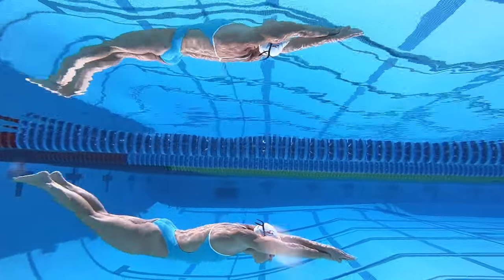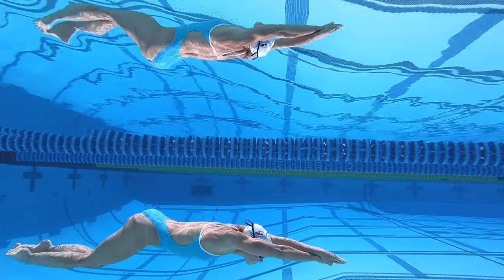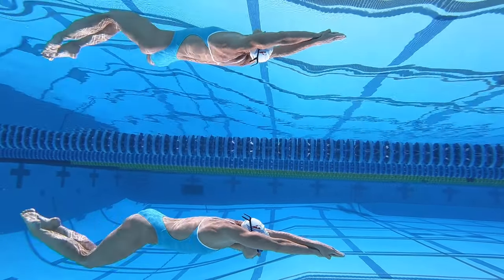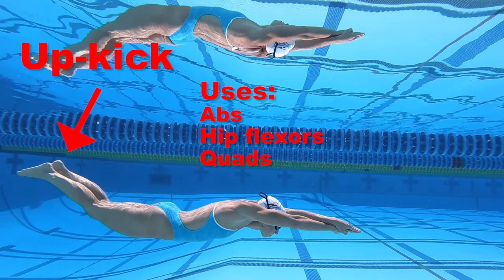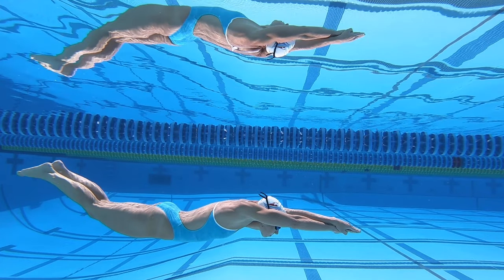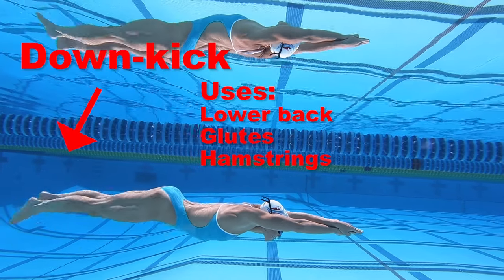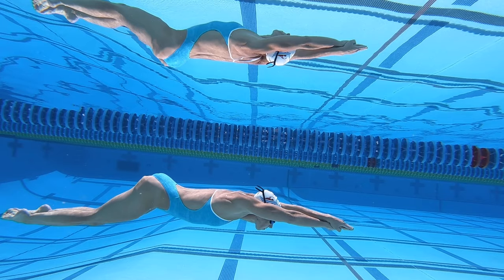To improve your underwater dolphin kick, there are a few things you should focus on. You should kick with force while kicking both upward and downward. The up kick uses the front of your body — your abs, hip flexors, and quads. The down kick uses the back of your body — your lower back, glutes, and hamstrings.